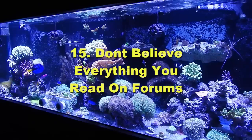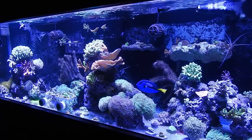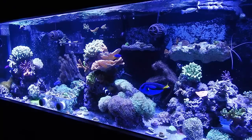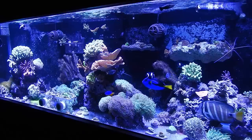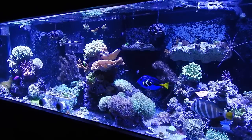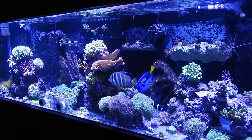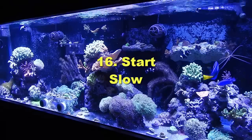Number fifteen: don't believe everything you read on the forums. A lot of people put advice out there with good intentions but give bad information. I go through forums all the time and only answer questions where I can provide solid information — I won't answer if I don't know. My rule of thumb: don't take advice from someone unless you can see their reef tank. If someone's giving SPS advice on forums but has no SPS in their tank, be wary. Look at multiple sources before making decisions.